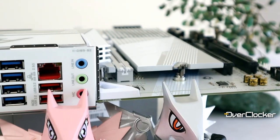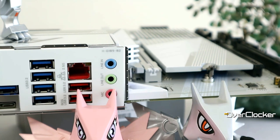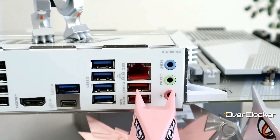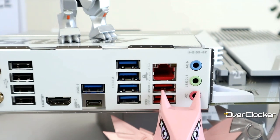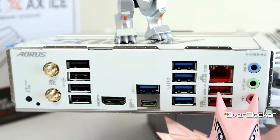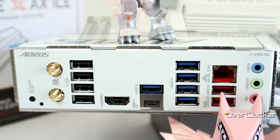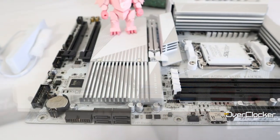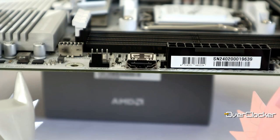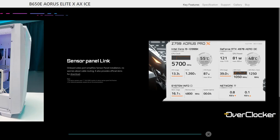Moving on to the rear I/O, we have the standard complement of inputs and outputs: analog audio ports, two 10-gigabit USB ports, one 2.5G LAN port, four 5-gigabit USB ports, an HDMI port, and the remaining USB ports are 2.0. Interesting as well is that there's an additional HDMI port next to the 24-pin connector, used for the sensor panel link or other compatible HDMI devices.